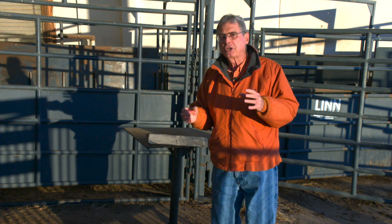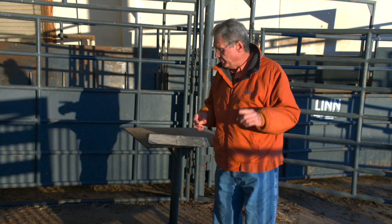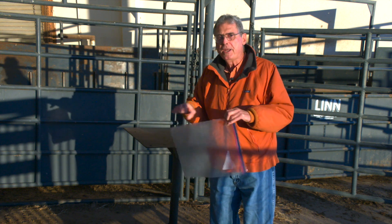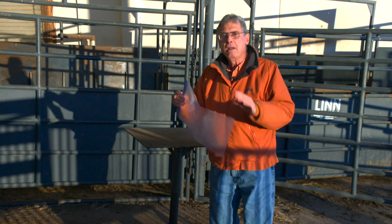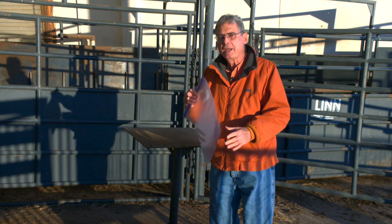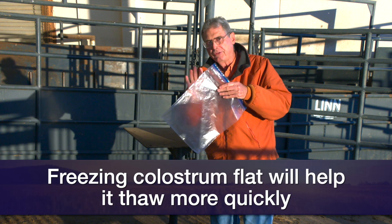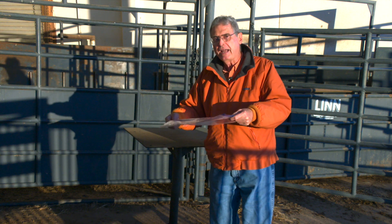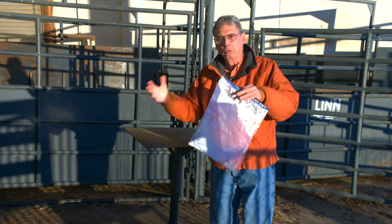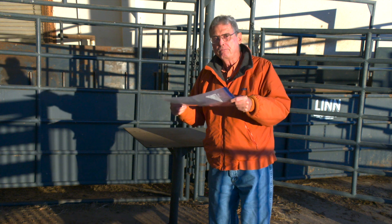If you can get some fresh colostrum from either a dairy or from a beef cow that you milk at home, I would suggest putting it in one of these big resealable plastic bags — one of the big ones that holds more than a gallon — but only put about a quart of colostrum in it. Then lay it flat when you put it in the freezer so that you have lots of surface area available to thaw it out quickly when you need it, rather than having a big two-quart or larger glob of colostrum frozen solid.